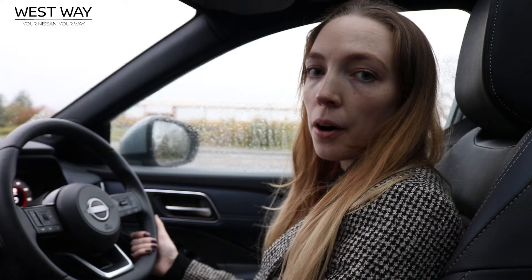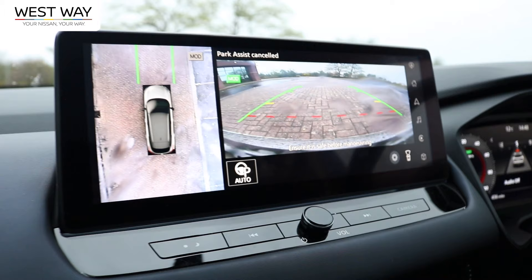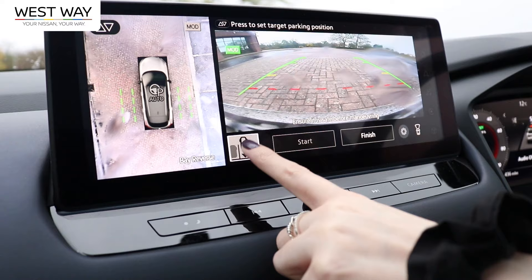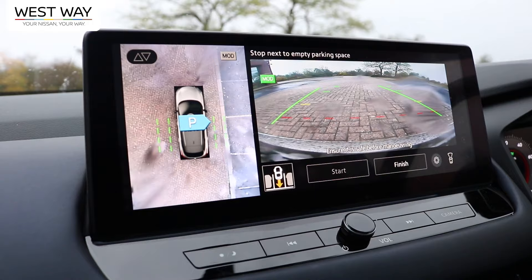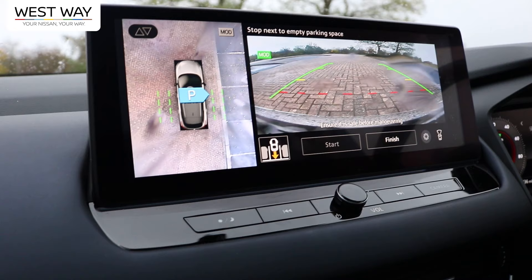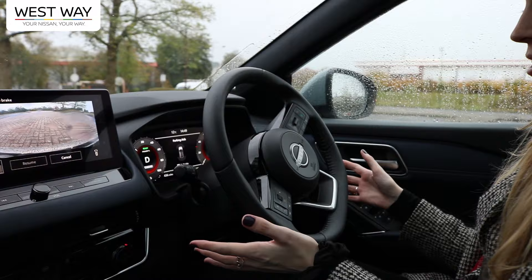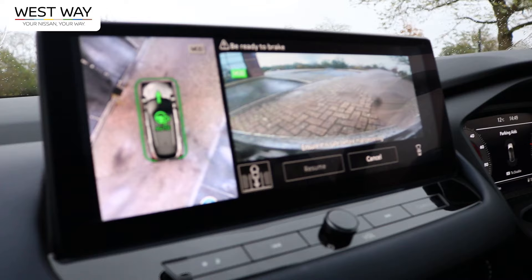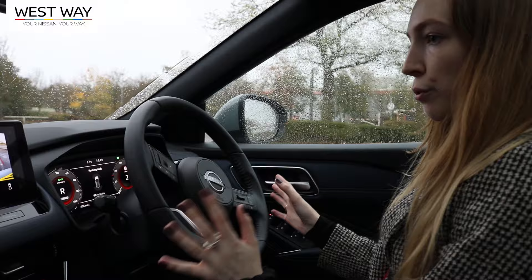In a car park, we test the auto park function by pressing the button. Options include reversing into a bay, driving forward into a bay, or parallel parking. Choosing bay reverse, the car scans for an empty spot, recognizes it, and once you press start it parks itself. You just keep your foot near the brake and hands near the steering wheel, and it fully aligns itself.